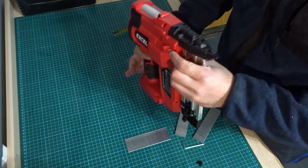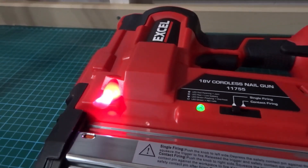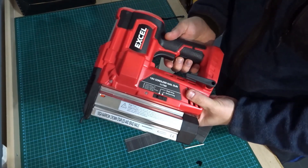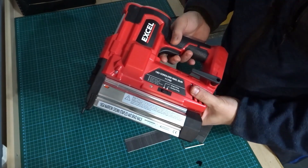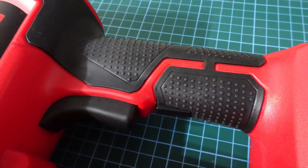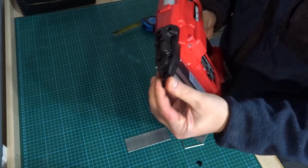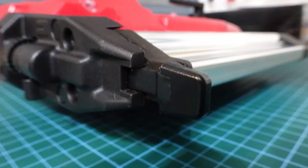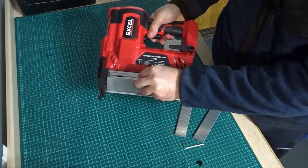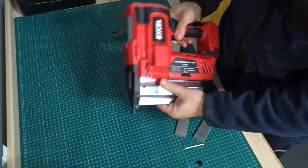Here are the LEDs — there's one on either side. There's a trigger for the LED so it turns on automatically, and then you've got the firing trigger. The tip at the front needs to be pushed in to fire. There's a lever here that you pull to load the nails — they just slot in, and that fits back nicely.